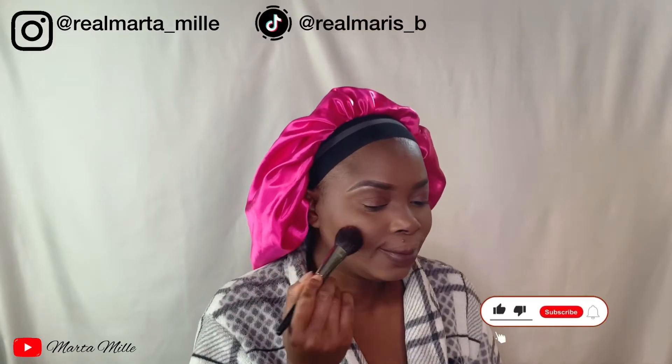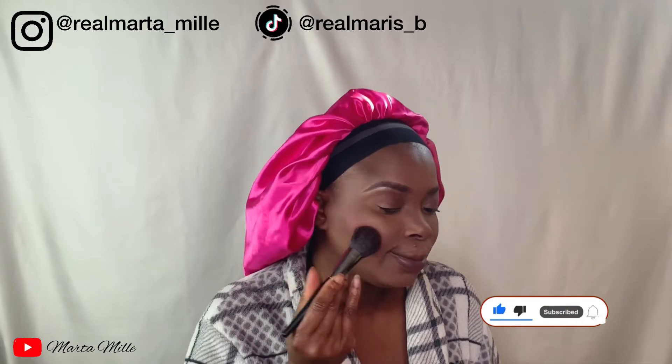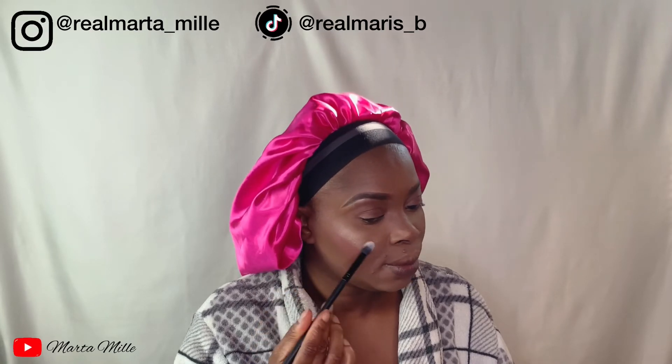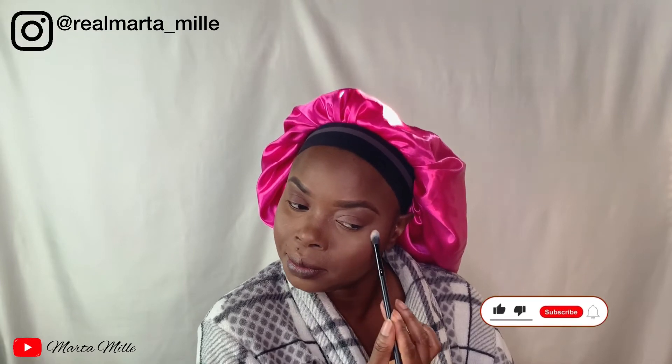Now I'll be using this e.l.f. blush to blush both cheek sides and a little bit on the forehead — take it around, play with it. Then I'm using this Revolution highlighter on my cheeks to make it pop and look good. Simple look, but you have to add a little bit of drama to the simple look.